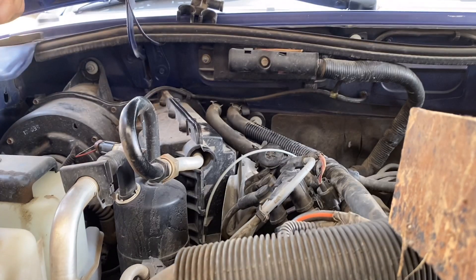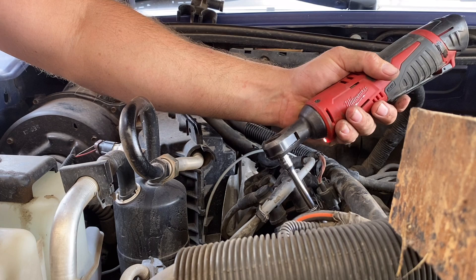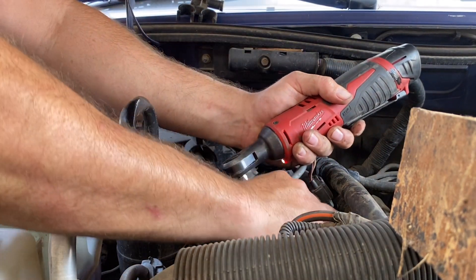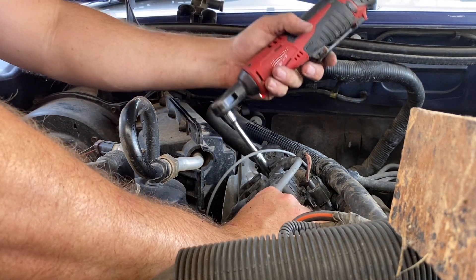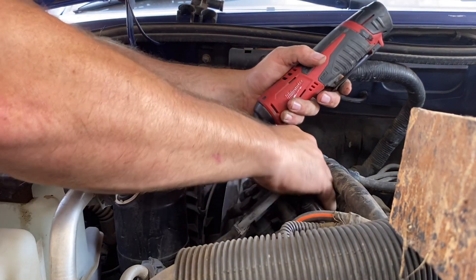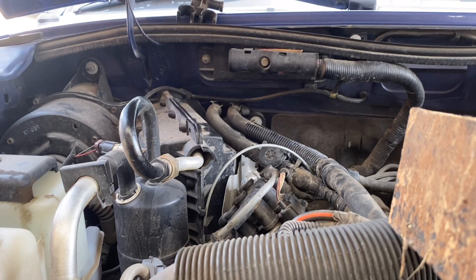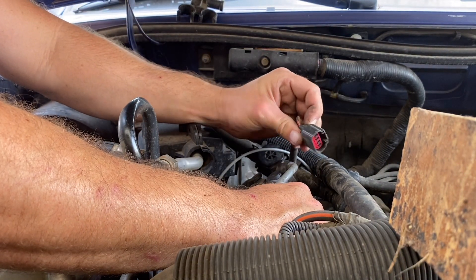I'm going to start by taking out the bolts. Try not to drop them down in the engine. Then just snap the plug wire off — there's a little button. I already loosened it up.